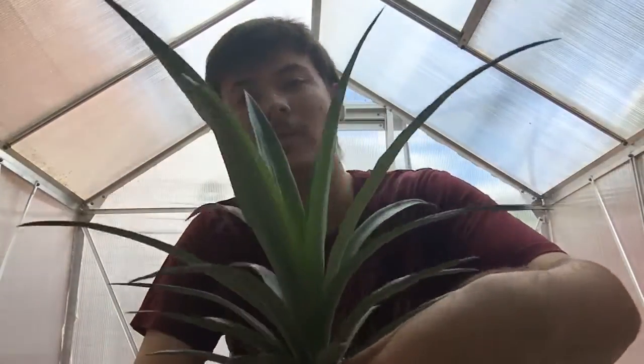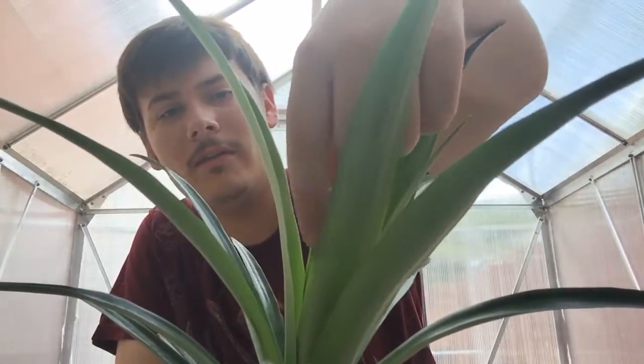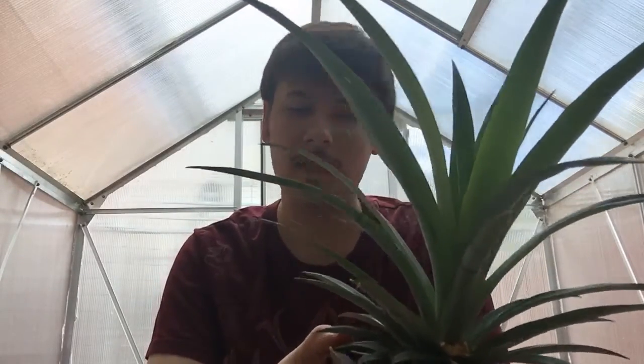I can start with the bonsai pineapple. If you guys remember, I had a bonsai pot with a little pineapple that had bunches of roots and I wanted to make it into a bonsai. This is the pineapple — it's done incredibly well. In the center here, this leaf is coming out serrated, which is really cool. No other leaf is like that, so I think this is the beginning of a mature leaf, which is what they look like when they're going to produce pineapples. Maybe in about a year.